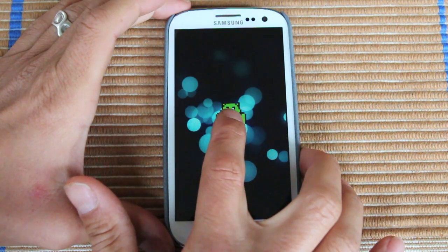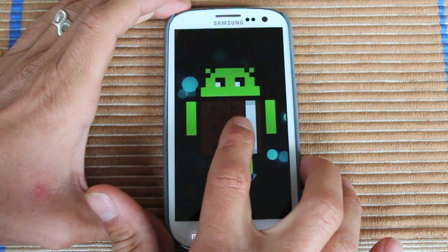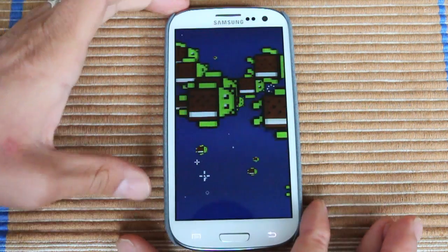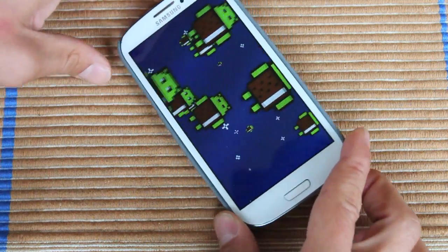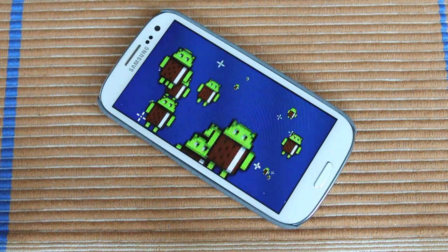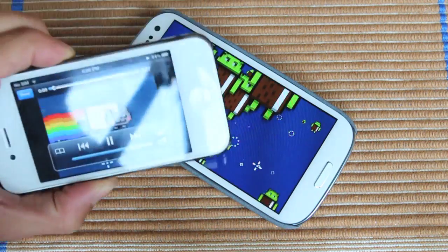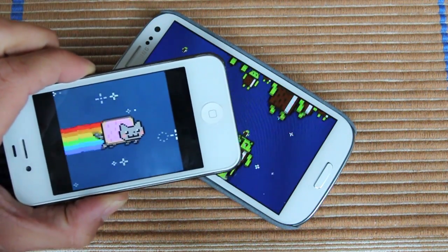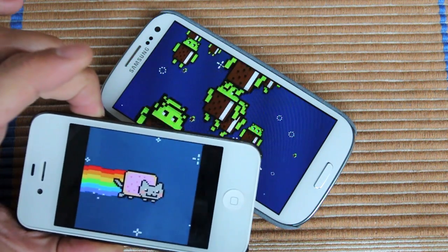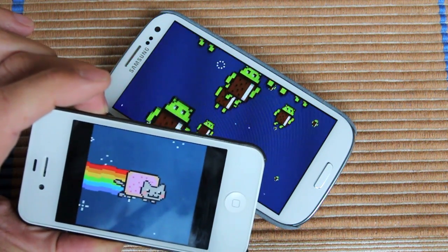And then you hold him again and he grows. Hold him again. And what does that remind you of? I can tell you what it reminds me of — maybe the Android version of Nyan Cat, and instead of a Pop-Tart, it's an ice cream sandwich.